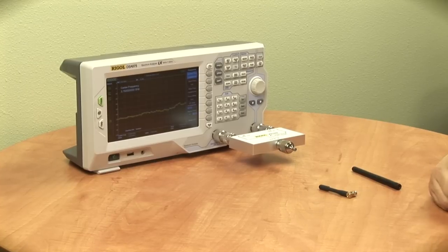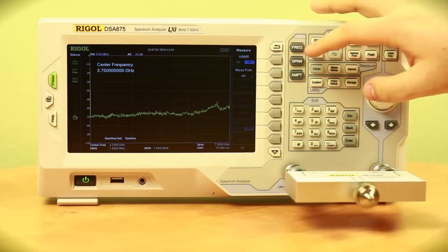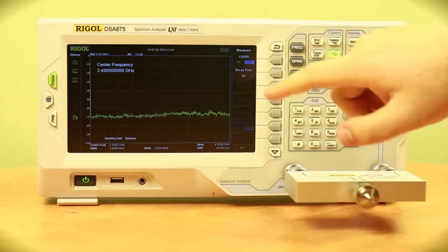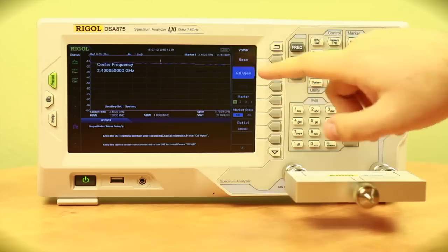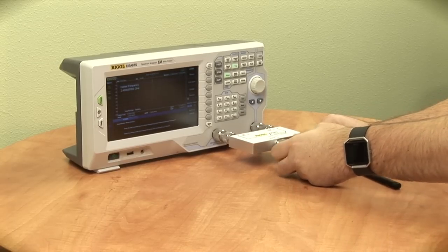In order to get a sense of how these antennas will perform at the 2.4 gigahertz range, I'm going to perform a VSWR test to see the reflection coefficient and how efficient they are. To do this, I'm going to hit frequency and change this to 2.4 gigahertz. Then I'll hit measure and turn on VSWR. I'm going to go into measure setup and hit cal open, and then attach antenna A to the VSWR bridge.